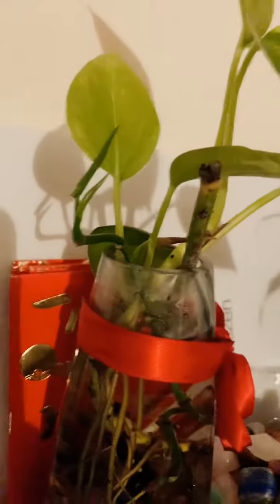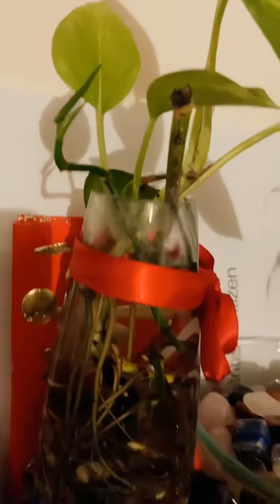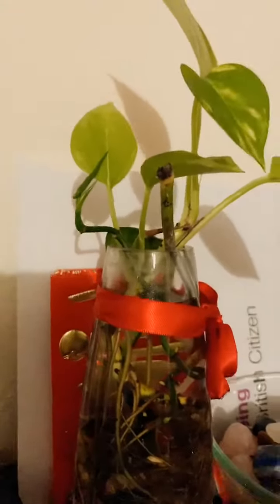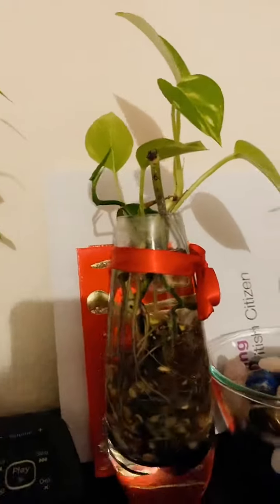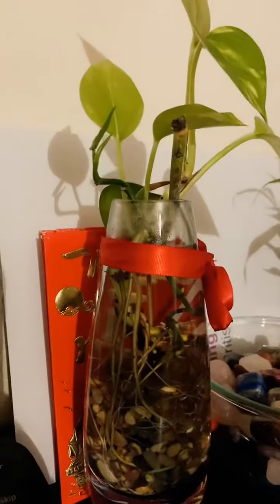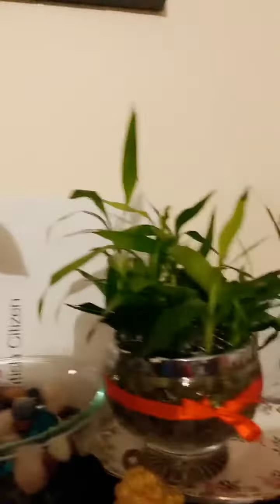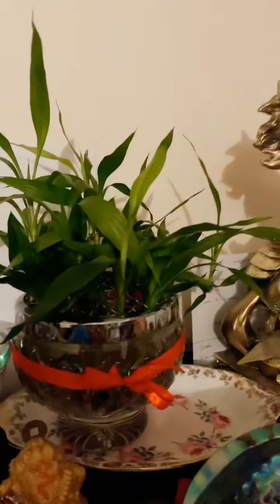This green one — I put it in the pot with soil and it was going to die, so I decided to put them together because they're the same; they're all pothos family. This one I also propagated.